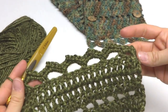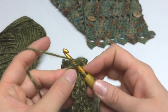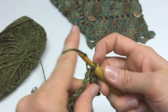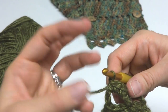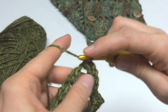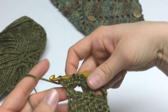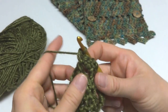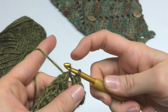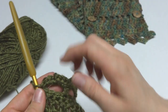Work all the way across until you reach the very last space. The last one is worked very slightly differently: work 3 single crochets, chain 2, 3 single crochets the same way, but to finish, also work a slip stitch into the space — insert your hook, bring up a loop, bring it through the loop already on your hook. This finishes that edge off cleanly so it doesn't flare out. Our cowl is now complete.